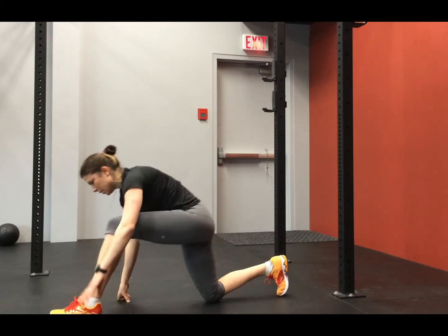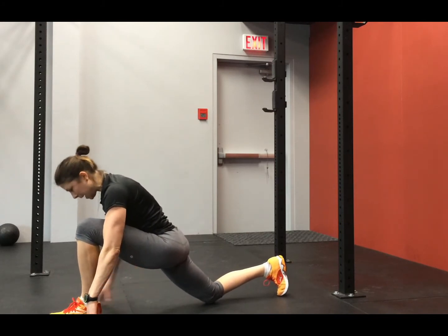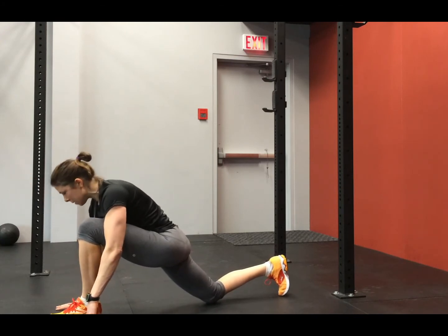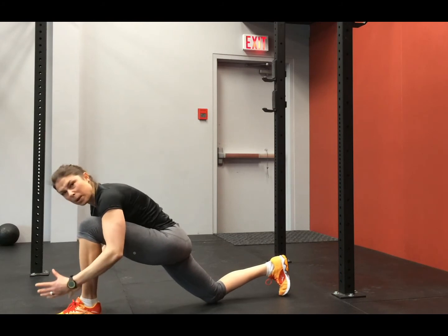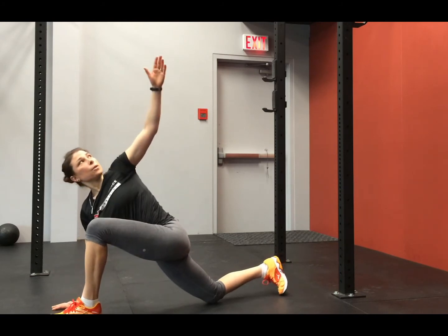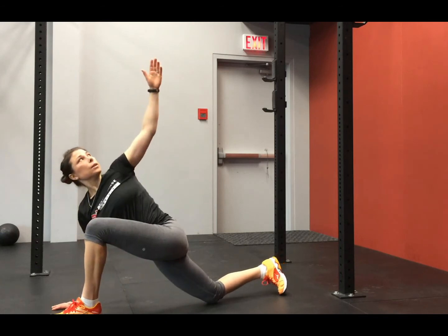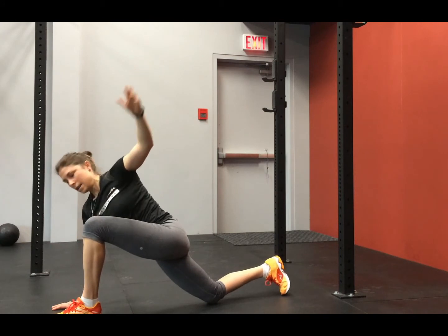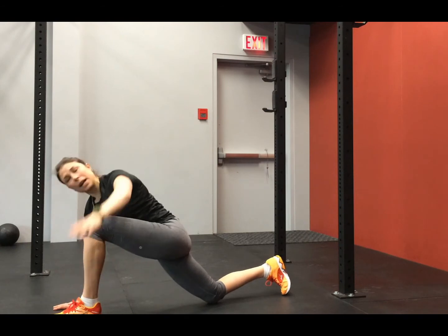Come up into a lunge position and establish a nice lunge position. If you need to, put something underneath your knee as a cushion. Take the right hand and plant it down close to the inside of that front foot, about a foot away, and reach up to do a little spine twist. Two, last one — three. I just want to do five on this first one since some of you are probably just getting warmed up, which is fine.